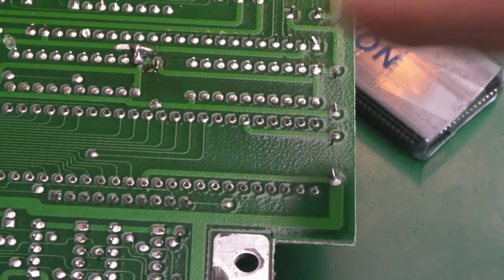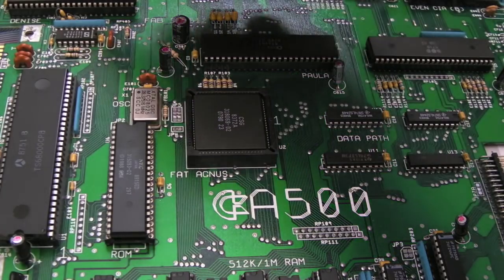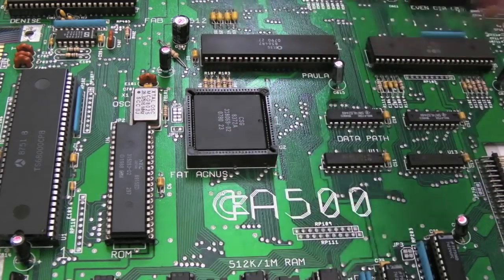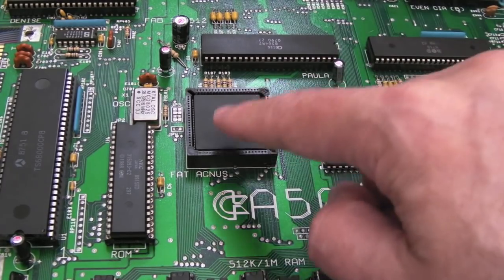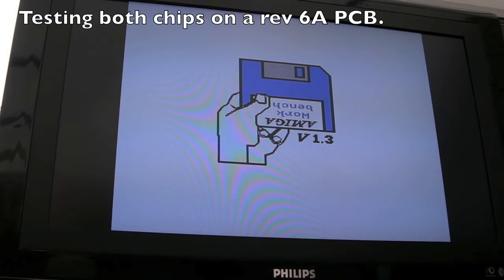Let's go and give that a try and see what happens. So as I'll show you, the pads that look like grounds aren't grounds on that early Rev3 board, so the voltage is actually getting across now. This is a Rev6a board here — I'm testing the 8372A on here. You'll know it was in the wrong way around on that other socket. Still not doing anything, so I thought let's just rule the Agnes out in case any damage has occurred — and it hasn't. It's working, and I'm also testing the ROM just to rule those two chips out. Good news: even though the Agnes was in the wrong way around, that hasn't killed it.